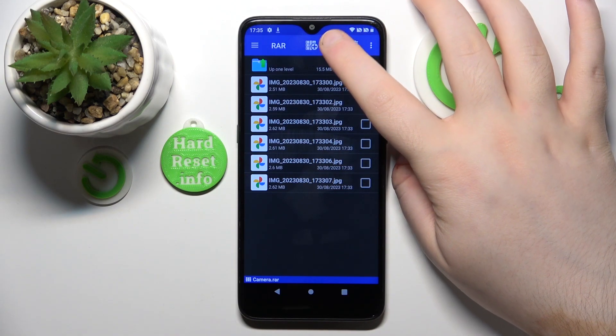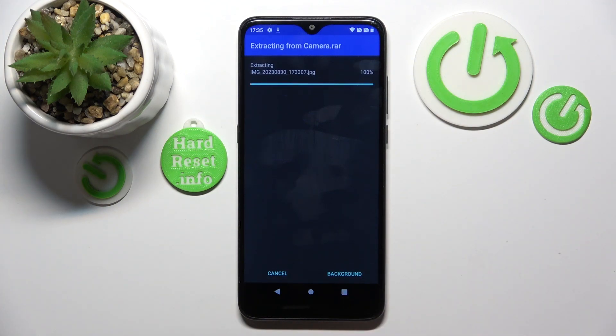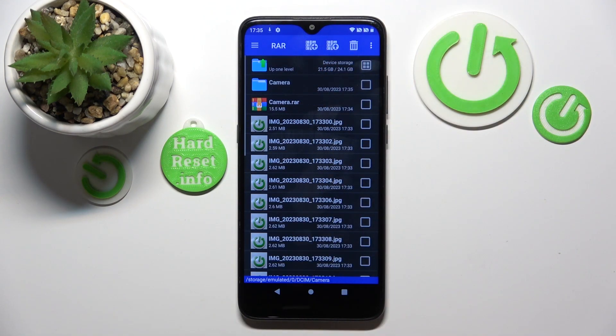Click the button with an arrow icon. Here you can change some settings, but you don't have to — just click OK. Your archive has now been unpacked and all files are stored in the folder.